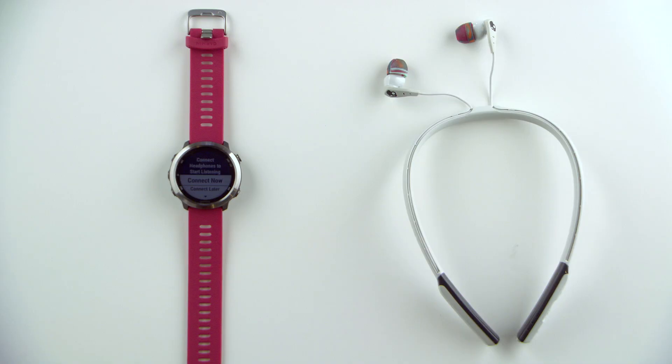Before you can start listening, you'll need to pair your Bluetooth headphones with the watch. Now that you have added music to the watch, you'll be prompted to connect headphones when you access the music controls. You can connect headphones now, or you can connect later through the main menu.